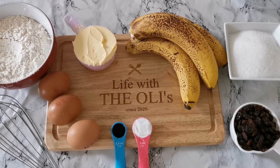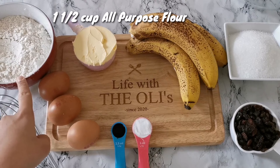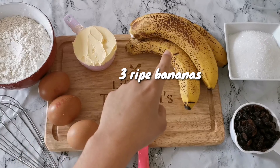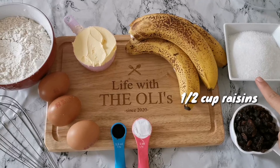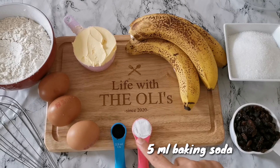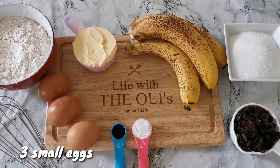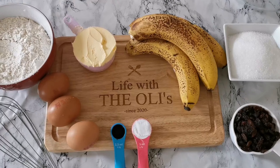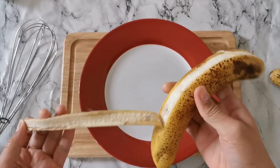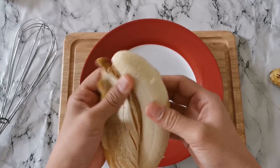These are the ingredients for my banana loaf. Now we are going to peel our banana and mash it like a baby food.